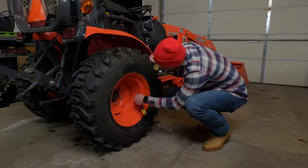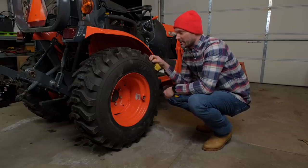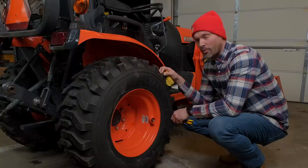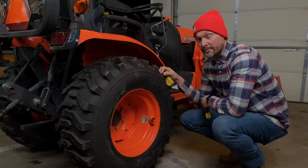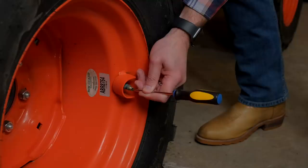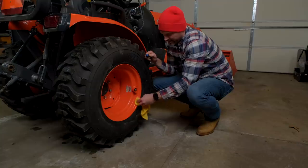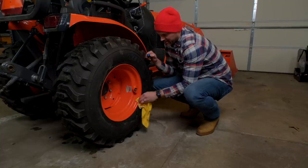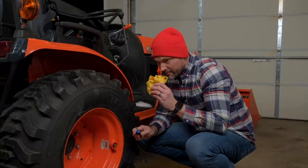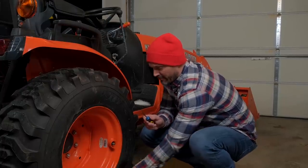You can see right here it says Rim Guard, so we know these tires are loaded with Rim Guard — a kind of beet juice by-product that's inside here. It's not corrosive at all, it's not going to freeze, though it does smell. You're going to see some of this come out — it looks kind of like soy sauce and smells horrible. You don't want to get it all over you, but it's a good product for ballast weight. Pop off that cover and that right there is Rim Guard. It's a very good product, smells like soy sauce, a little bit thicker consistency, but a very good form of ballast weight inside your tires.